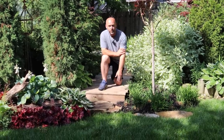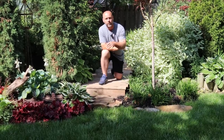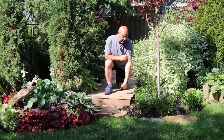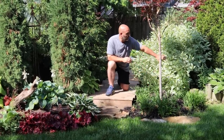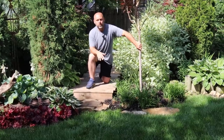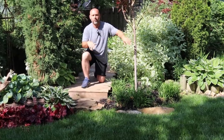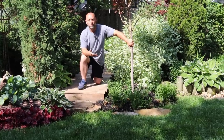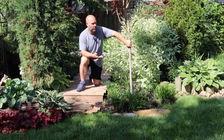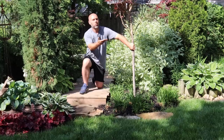This is in cedar tone — you can get it in a couple different colors, particularly at Home Depot and Lowe's. I set this on and built all these beds up and raised them. It allows roots to take off without fighting the rough clay soils. That's what allows this whole garden to thrive.